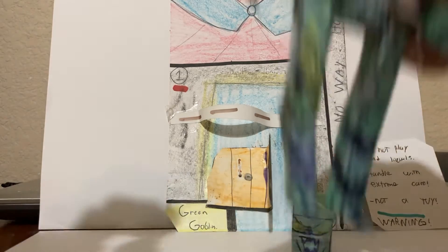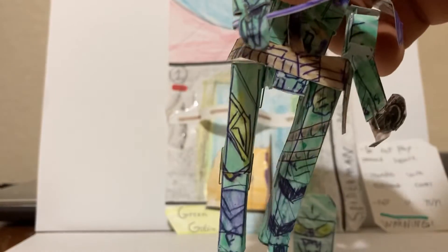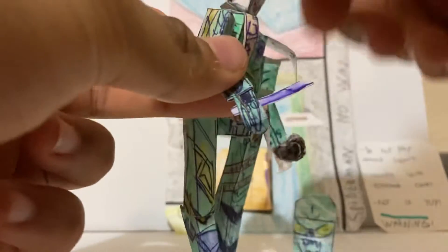He has a little knife right there, and you can still have this separate piece here as well — so those are the other accessories.